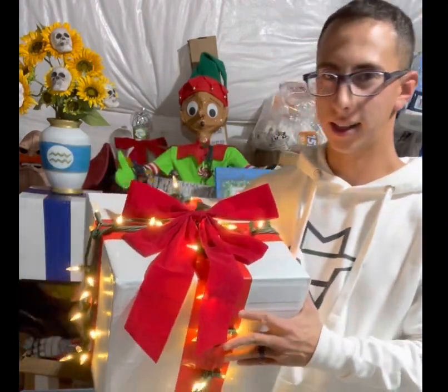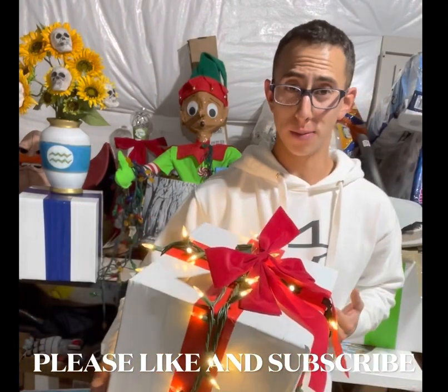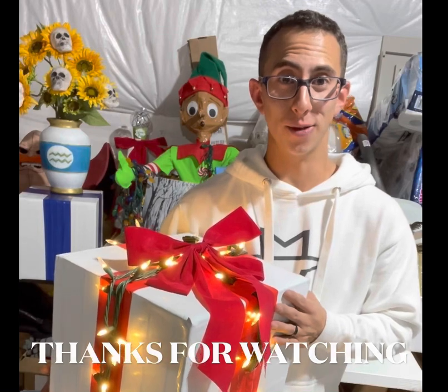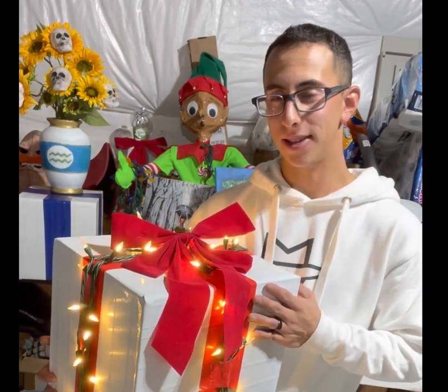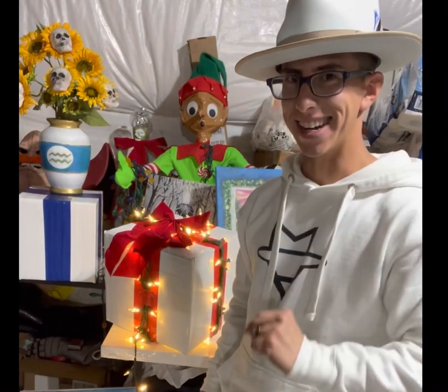Here we are — your finished present box. Let's see what it looks like plugged in. There she is! It's a wonderful decoration you can put inside or outside. I had fun with this project, I hope you did too. Please like and subscribe, and as always, stay creative. We'll see you next time.